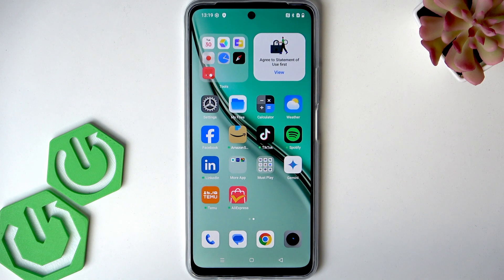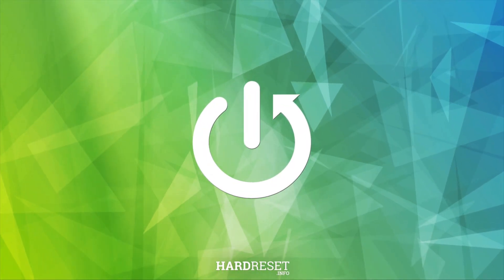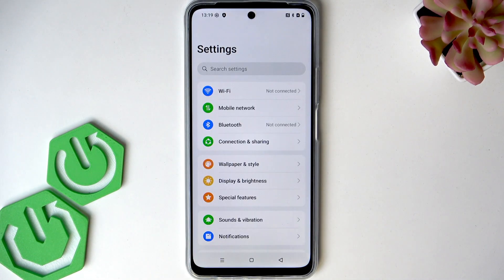Welcome. In front of me is the Realme P3 Lite, and in this video I will show you what to do if your fingerprint sensor doesn't recognize your fingerprints correctly. In such case, let's set up a new fingerprint on this smartphone.